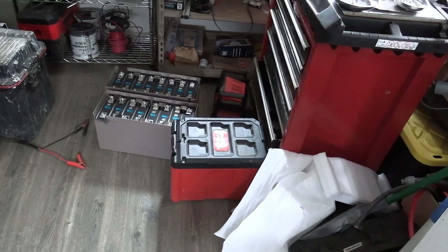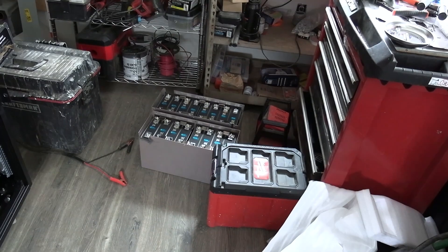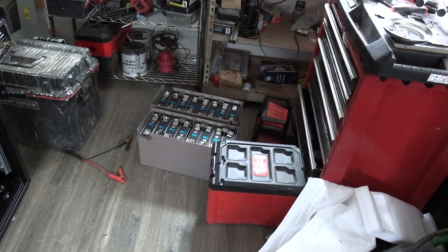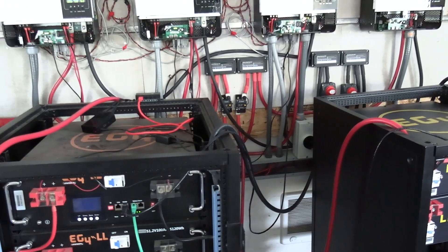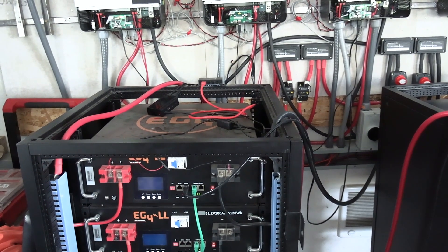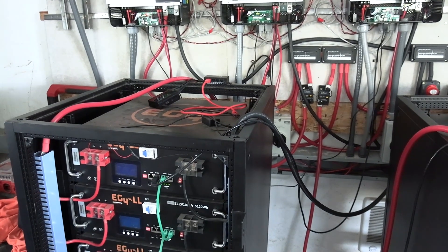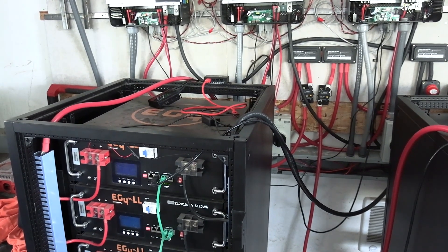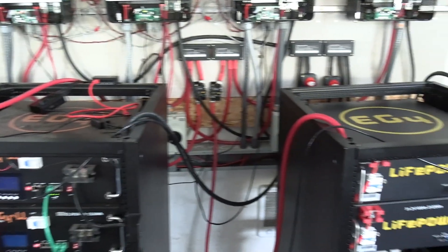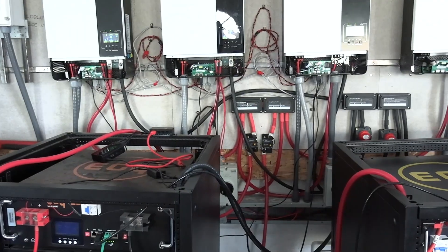I have these batteries over here on the floor, and we'll get those all hooked up and situated after we get the other solar panels coming in. But as it is now I have 40 kilowatt hours of batteries, so that's pretty nice. That's where we're sitting at the moment.